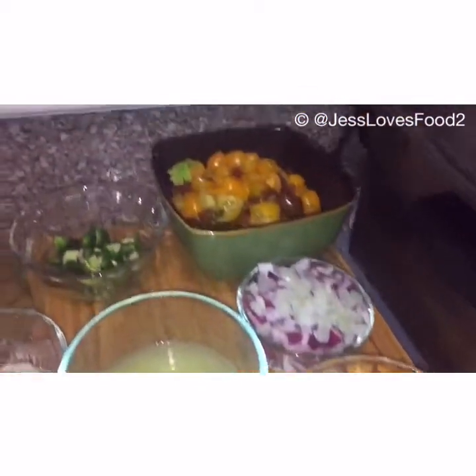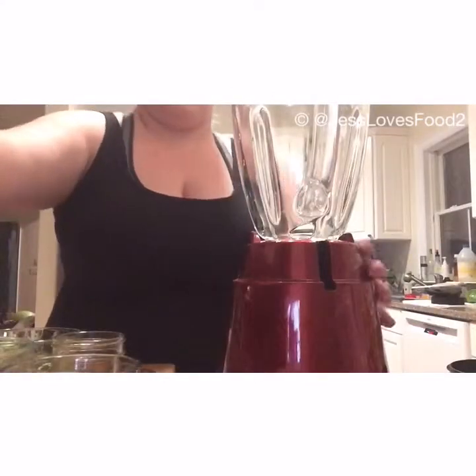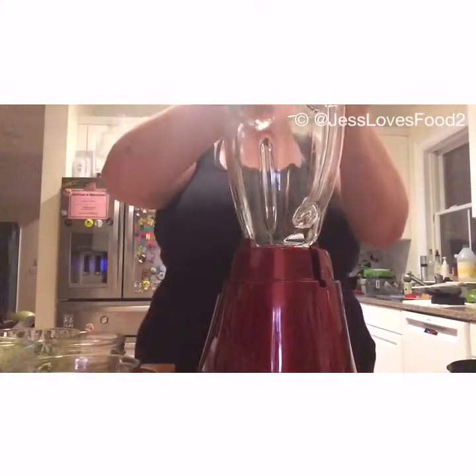I got all my ingredients chopped up, which you'll see below in the list. First going in, we got the tomatillos. I used about two and a half cups of those, and I chopped them up.